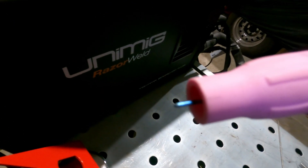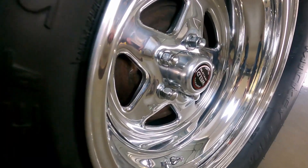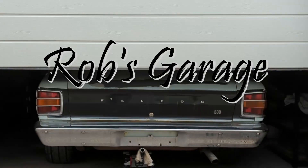I don't know, it just needs to be sharpened. If only I had a tungsten sharpener. Hello everyone, welcome back to the channel. In today's episode we're going to be talking about something related to TIG welding, and that is sharpening tungsten.